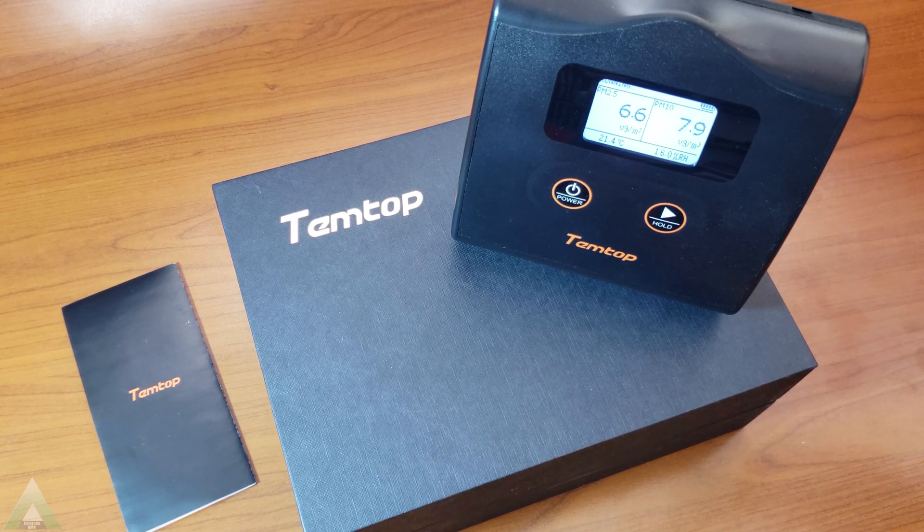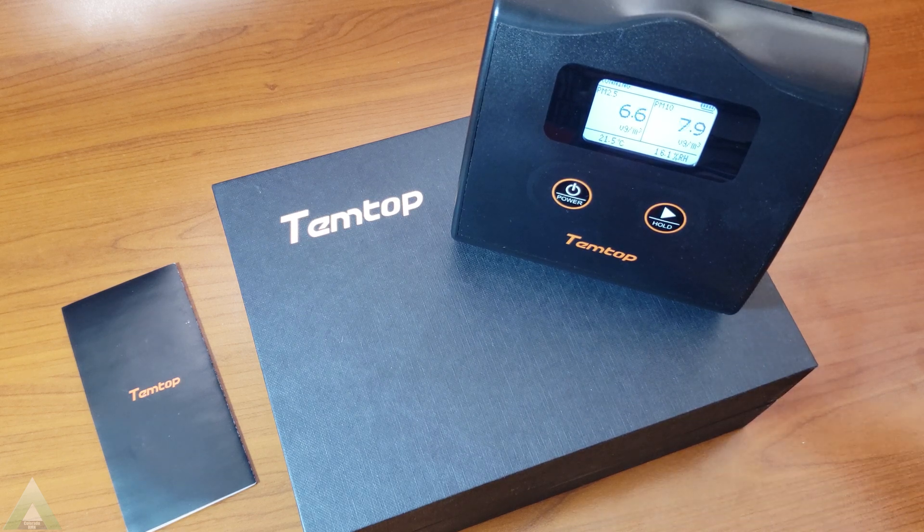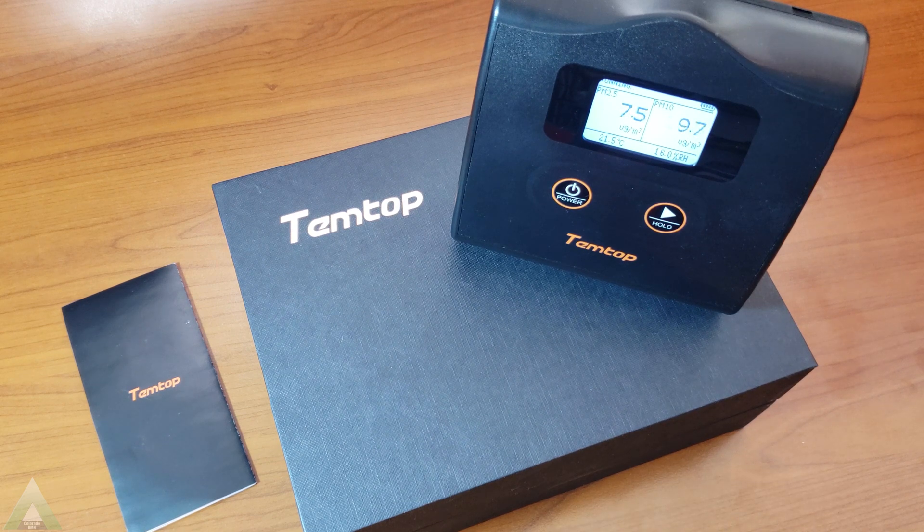More specifically, I'm getting an air purifier, so I wanted to start monitoring what my current air quality is and whether the air purifier is going to do its job. I made a whole separate video about that aspect, but initially that's what I got this for. So with that being said, let's take a look at this unit and see what it does or does not do.